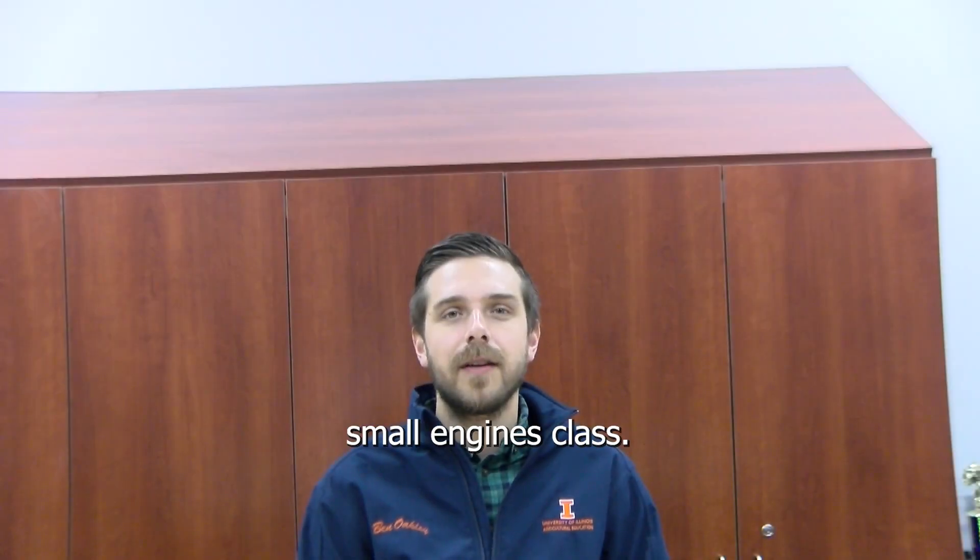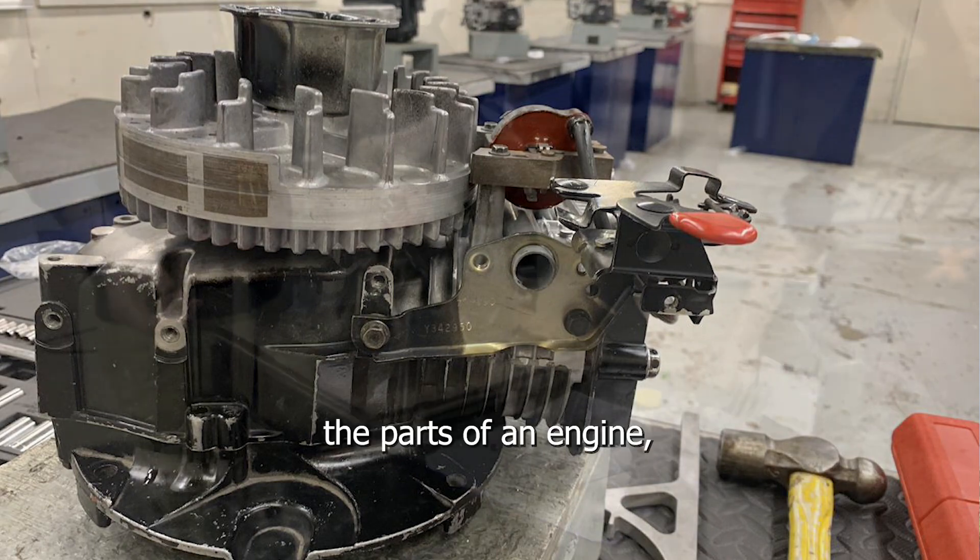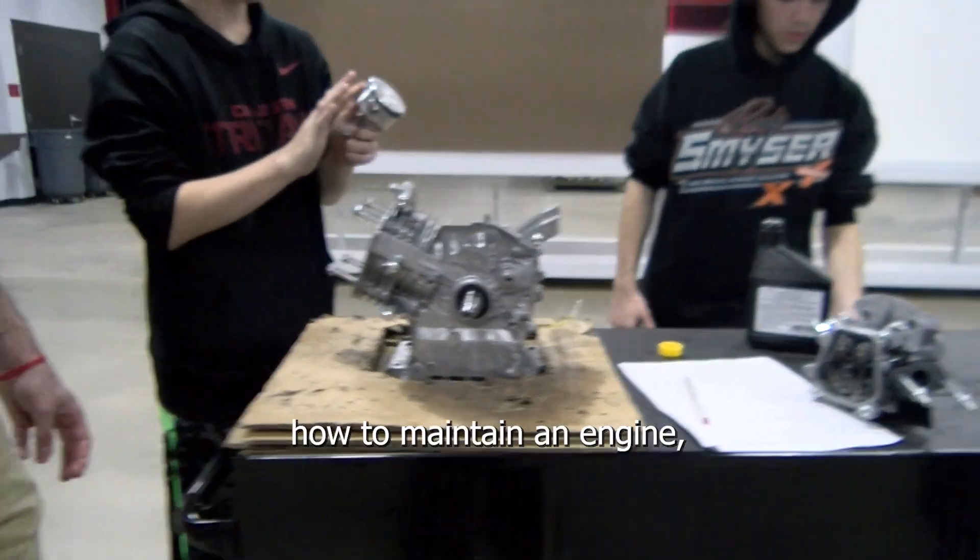Hi, I'm Mr. Oakley and I teach the small engines class. It is currently a semester-long class. In the class we learn all about small engines using Briggs and Stratton's curriculum. We talk about the parts of an engine, how an engine runs, and how to maintain an engine.